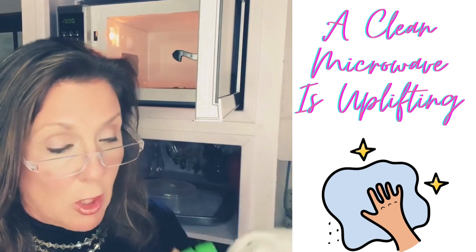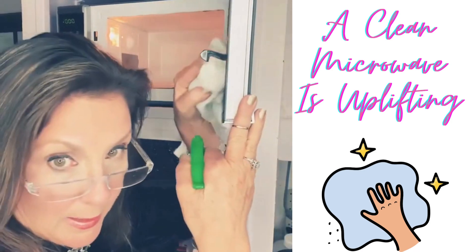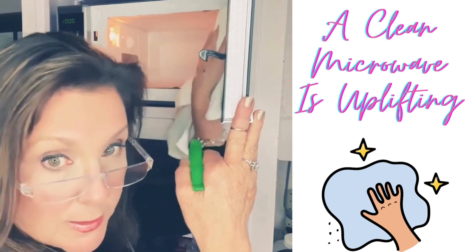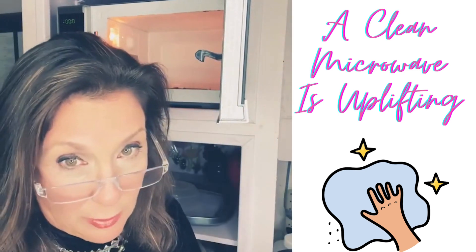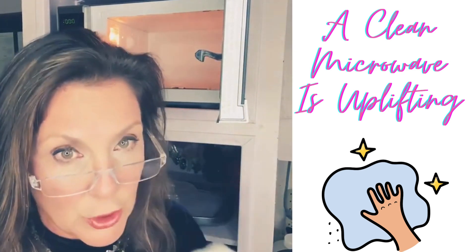Now I'm going to spray my cloth with my Listerine spray and I'm going to wipe down the whole inside. Listerine spray degreases, it's non-toxic, it smells fresh, and it cuts through all of that food residue and it makes your microwave shine.